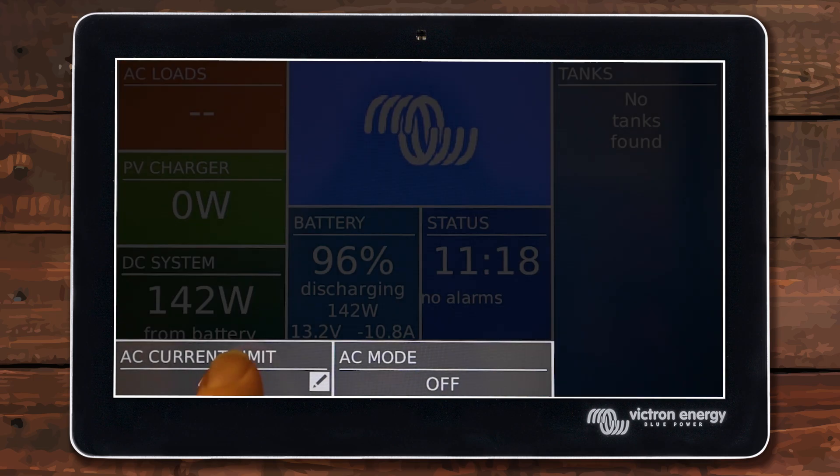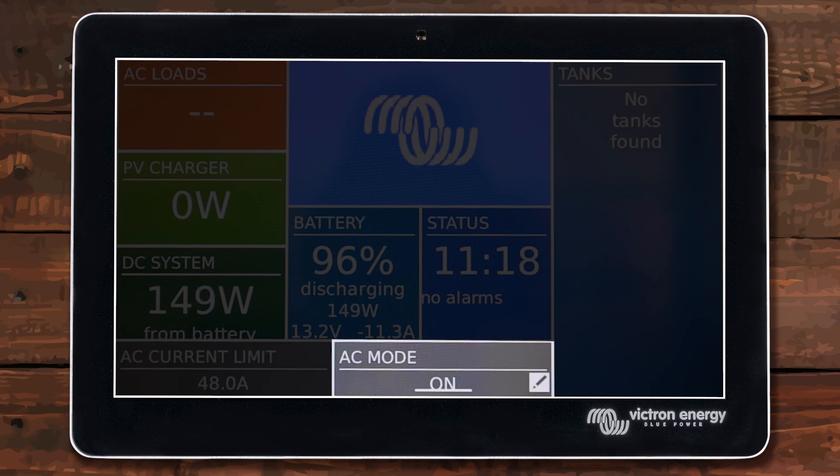Before I can adjust the current limit I need to turn my inverter on, because it won't let me do anything otherwise — I can't communicate with it if it's turned off. It takes a little bit for it to come on. When it does you'll probably hear some beeping from your microwave or if you have a 120 volt residential fridge, something like that getting power for the first time. Pretty normal.